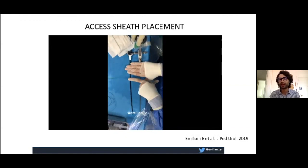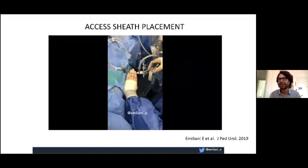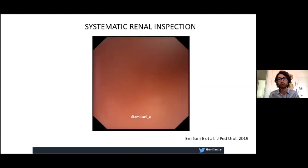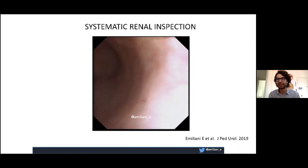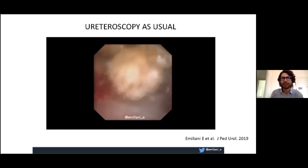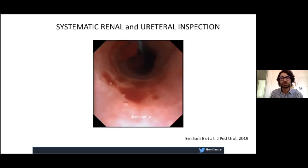Check the kidney systematically from the upper to the lower calyx, since you won't be doing any fluoroscopy. Do this at both the beginning and end of the procedure. Then perform the ureteroscopy as usual — you don't need fluoroscopy for this. Afterward, check systematically again from the upper to the lower pole and then the ureter, to confirm no damage has been done and no stones have been left behind.